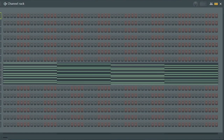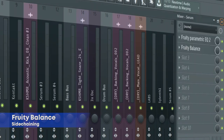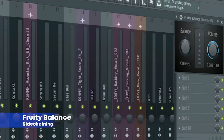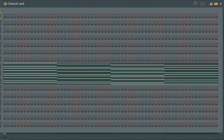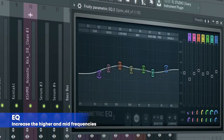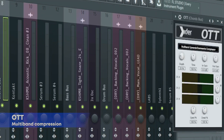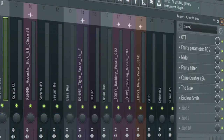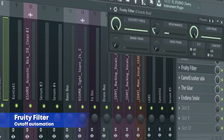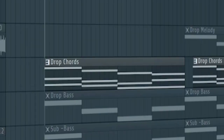The drop chords consist of three different sounds. Here's the first one, and here's the mixing for it. Here's the second one. Here's the third one, and here's the mixing for the third one. Here's the bus channel.